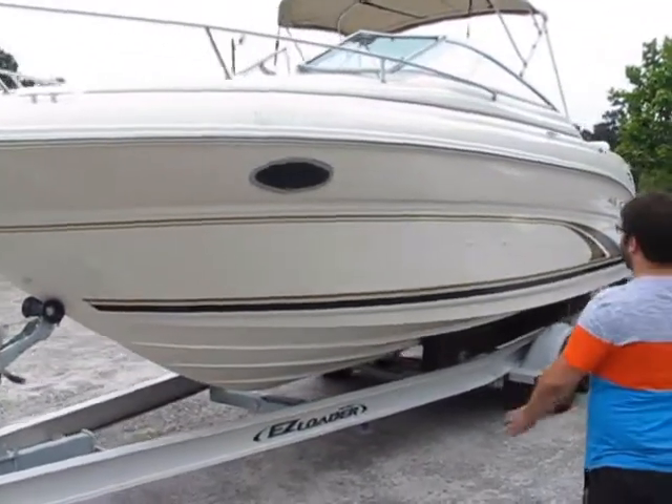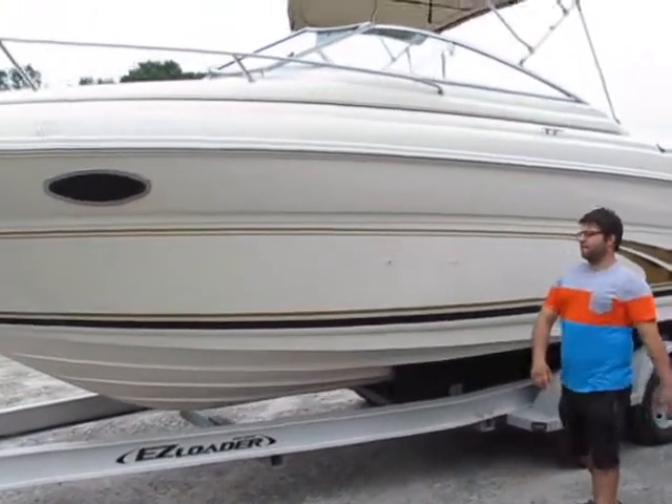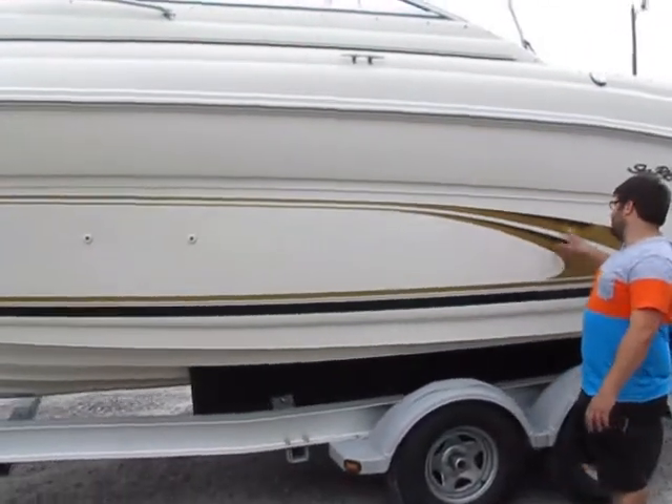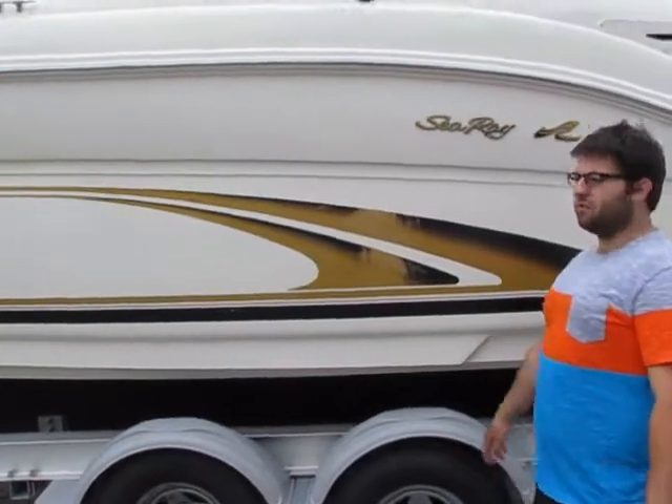It's got all the features you could want. It's been fully detailed — no oxidation, no hazing, no gel coat damage. The decals do have some little scuffs and scrapes and a little fading as pictured, but nothing major.